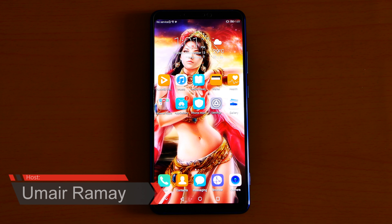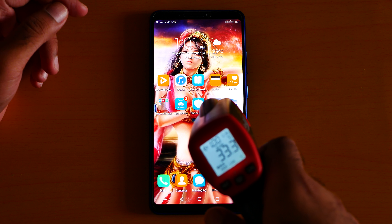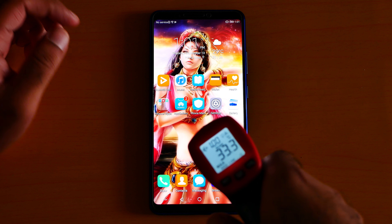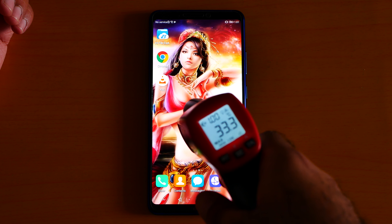What's up guys, it's me Jim Eric. Here is the heat test for the Honor Note 10. Right now I'm getting around 33 degrees, as you can see — around 33 degrees.